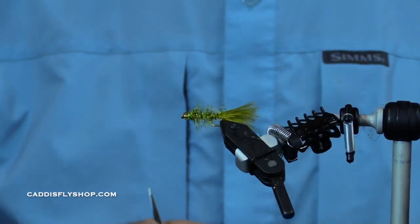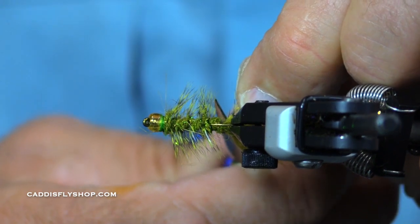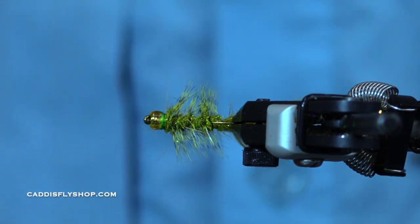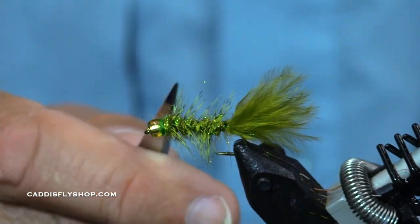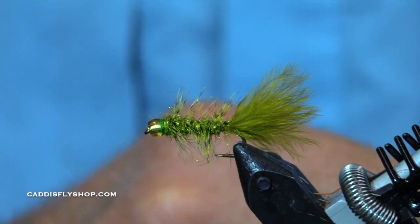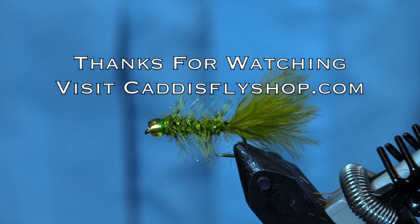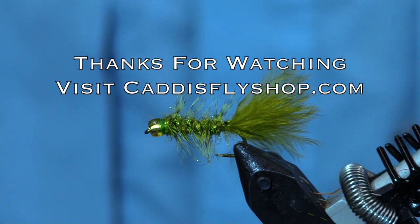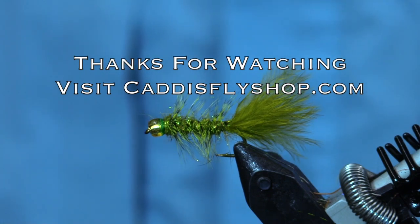When you turn a fly towards you, you sometimes see a little stray feather you want to trim out — there we go. So: glass bead, various olive dubbing, olive tail, palmer hackle, copper wire — you're done. Great fly. Fish it all over the world: panfish, bluegill, carp — you name it.